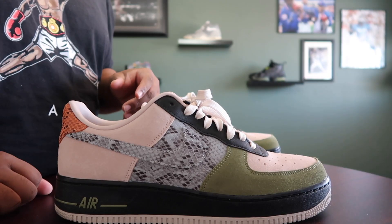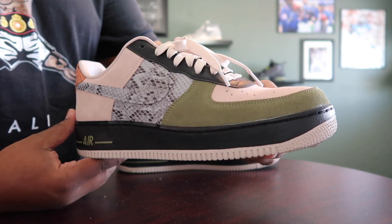I've had this shoe since around March and I've been low-key with it. I like the shoe and I didn't want a lot of people biting my flow. Some people might like it, some may not, but for me I felt like this was fire.